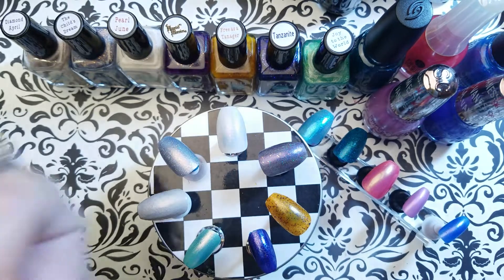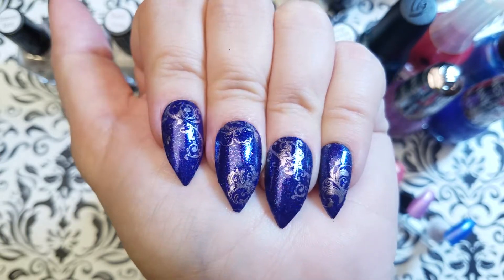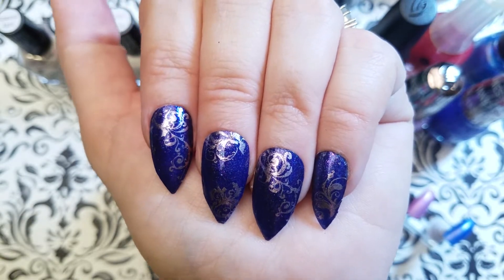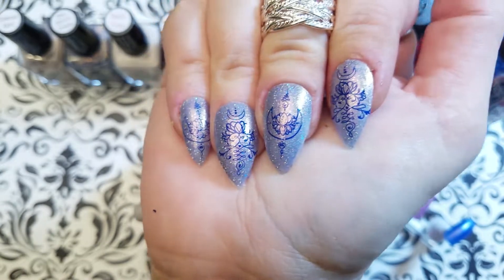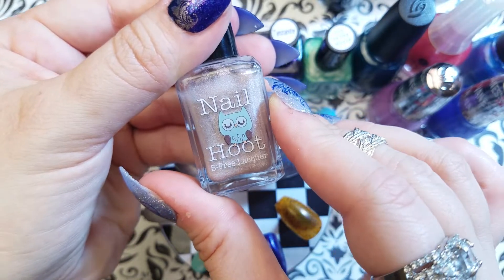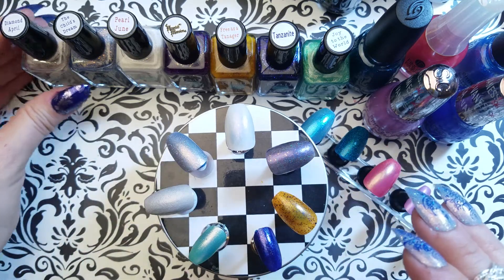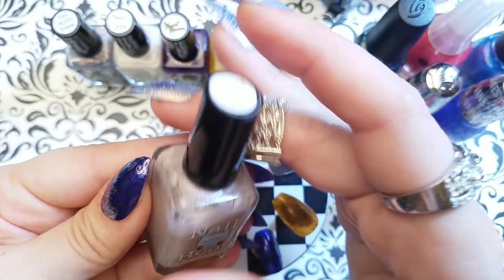Let me get right into my manis so I can show you my swatches. This first polish is called Tanzanite — it is a lovely color, I believe it is from her birthstone collection. Here we have Child's Dream, which is quite lovely. These are five-free polishes as you can probably see from the label. Next, once I get it in focus, we have Diamond from April — that's again part of her birthstone collection.